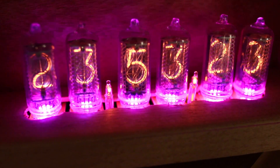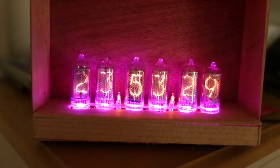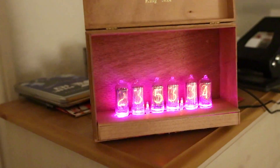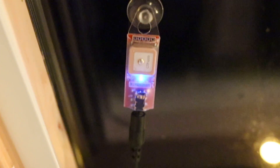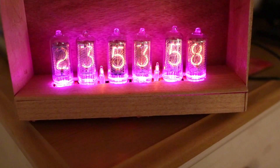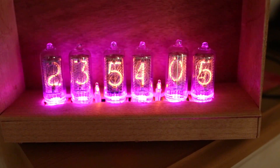The Nixie tubes are sourced from the Soviet Union, and it's in a fancy cigar box with a GPS time receiver stuck to the window over here. This is the little GPS time receiver, and that goes back to the Nixie tube clock and gives us fancy date and time, cycling through the different times.